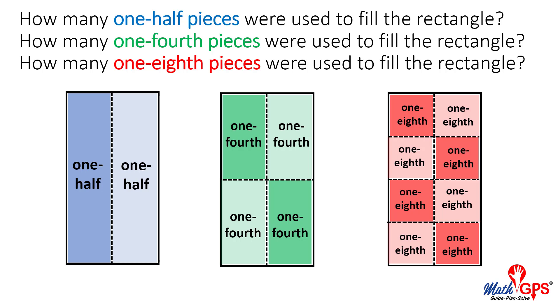Why does it take more one-fourth pieces to fill the rectangle than one-half pieces? Why does it take fewer one-half pieces to fill the rectangle than one-eighth pieces?